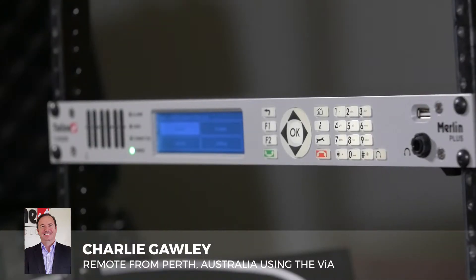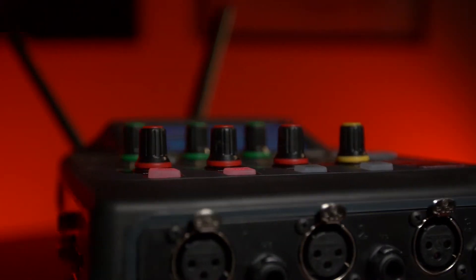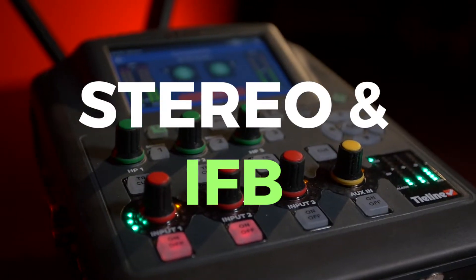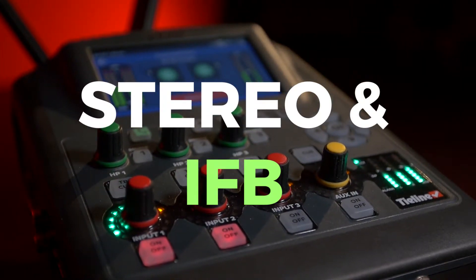The other thing is the VIA offers a special mode called stereo and IFB. So you can actually have a primary stereo feed, or you can mix that with the VIA.